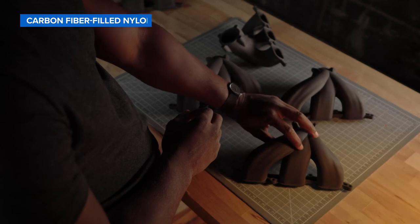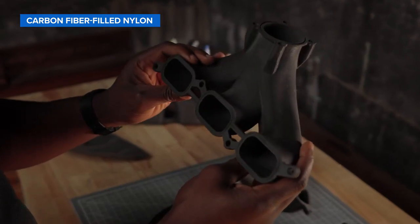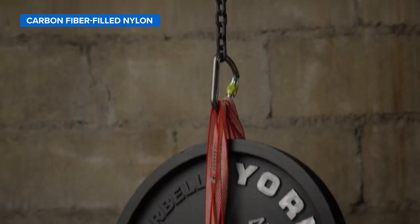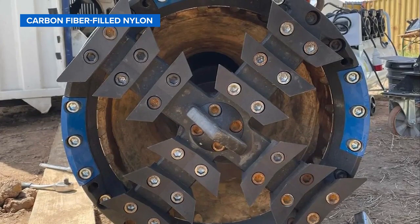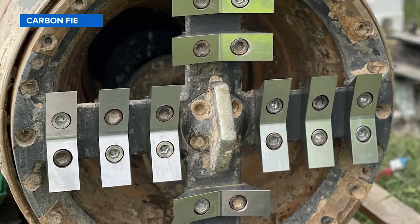Nylon 11 CF powder combines the best of nylon and carbon fiber into a highly stable, high-performance material perfect for end-use applications that require both high stiffness and superior strength. Student organization TUM Boring used carbon fiber filled nylon to test out different cutting wheel structures for their boring machine, giving them an edge to win a competition hosted by the Boring Company.